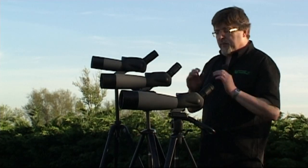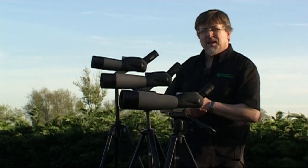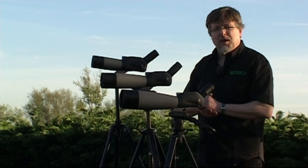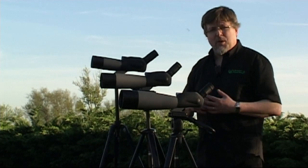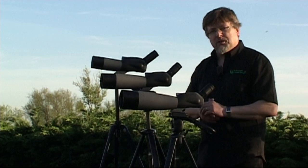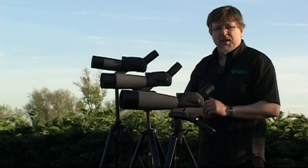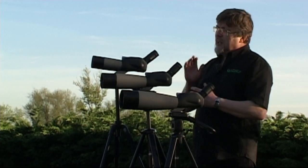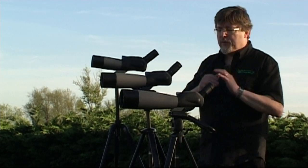I'm not showing those ones today — just the ones with the 45-degree eyepieces, probably because these are the ones we sell most of. I think it's because they're the most comfortable to use and they're the ones normally selected by wildlife viewers. The straight-through ones are usually for specialist users, often target shooters, archers, and that kind of thing, where they want to be in a standing position and look straight through at the target.